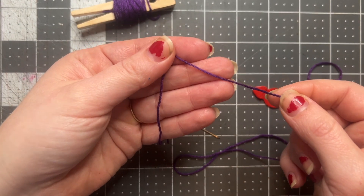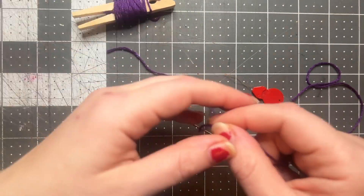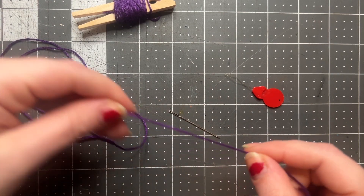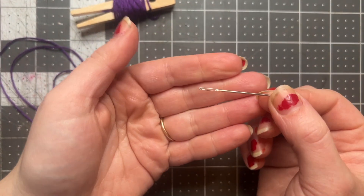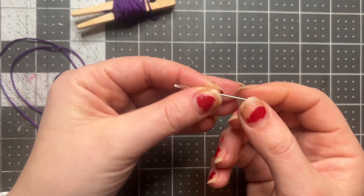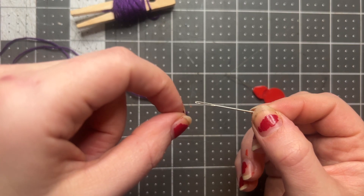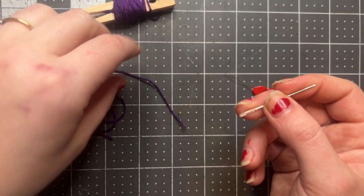That knot will help the thread catch as I am stitching on my fabric so that the thread doesn't come out. Now that I have a knot in my thread, I'm going to try to thread my needle. Our needles have a pointy tip on one end and an eye on the other end, and we're gonna try to thread the thread through the eye so that it moves with our needle.